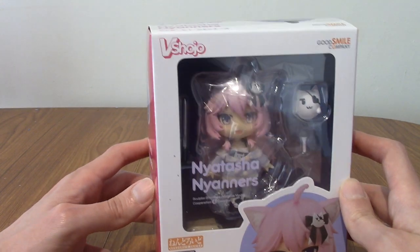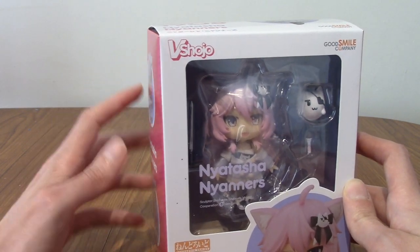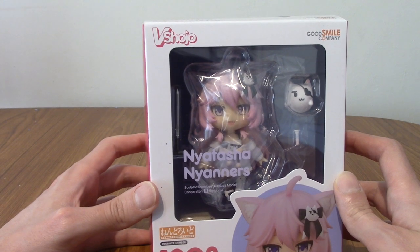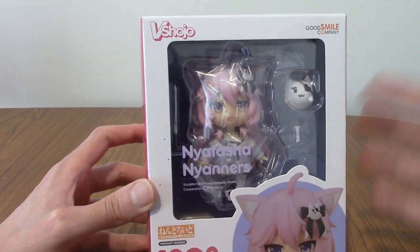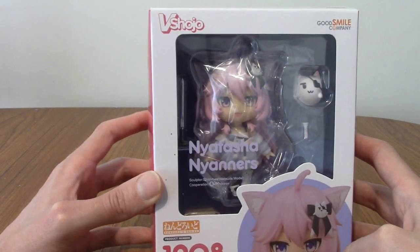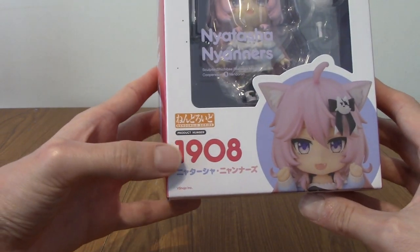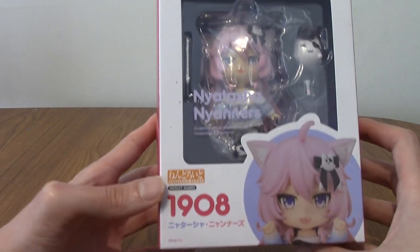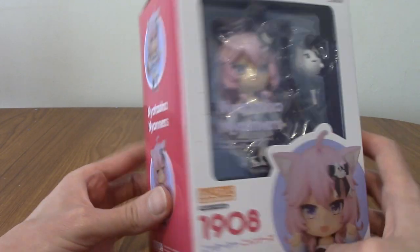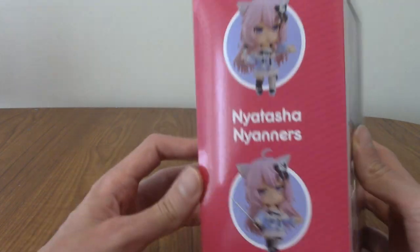At the top we've got a slightly awkward thing here, because it says V Shoujo. Nyanas is no longer with V Shoujo, but at the time of this production and release she still was. She is number 1908, which is a significant year — both for when World War One ended, and the fact that she now has a Nendroid, which I think was established in that year.